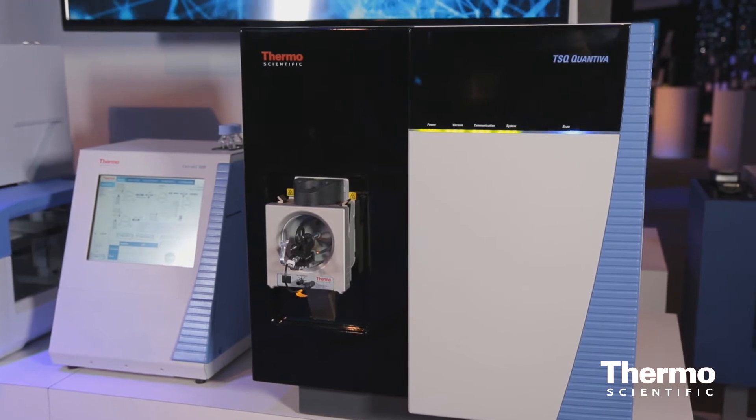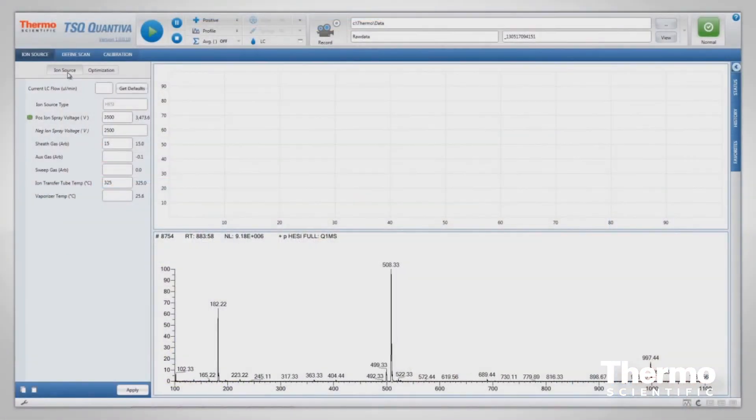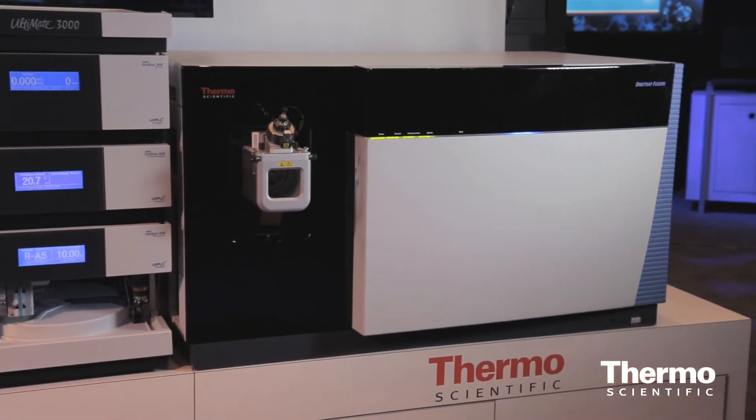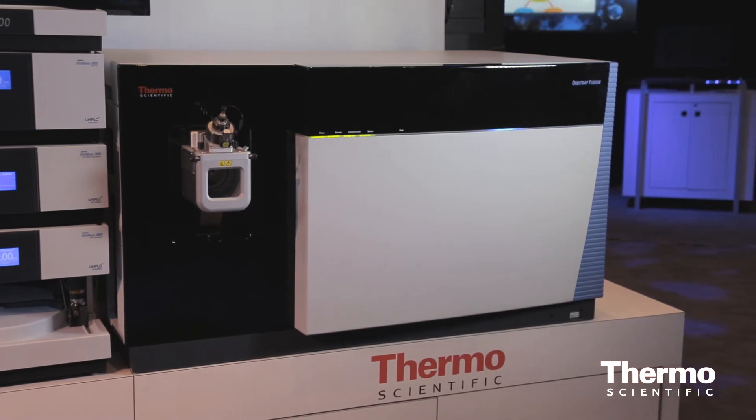The Endura and the Quantiva both have the same software, which is the same software that runs on our Orbitrap Fusion system, so we are a family of instruments. Methods are transferable. This goes a long way towards our goal of making the system the ultimate in usability as well as performance.